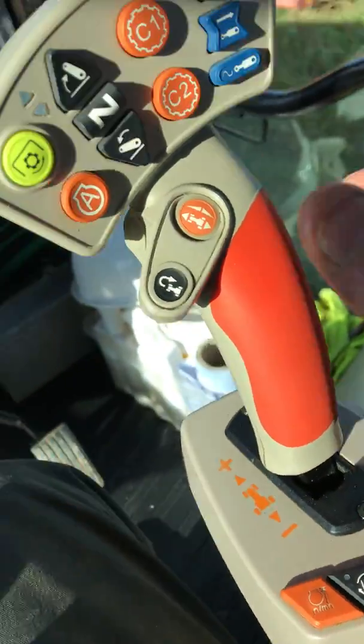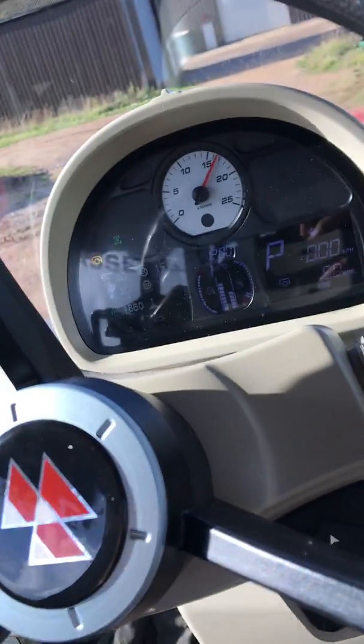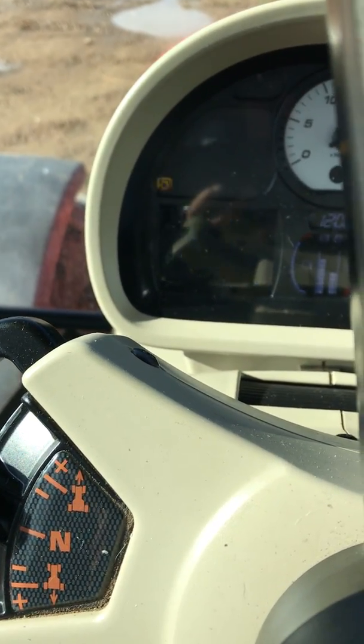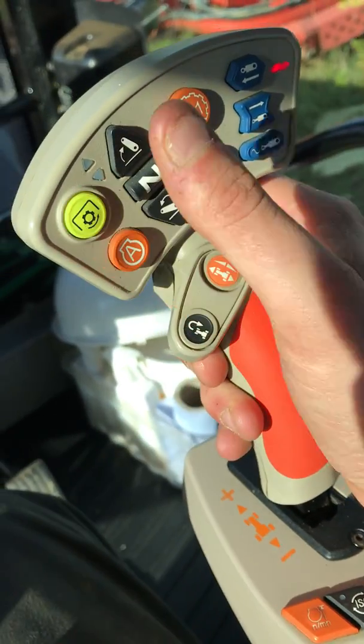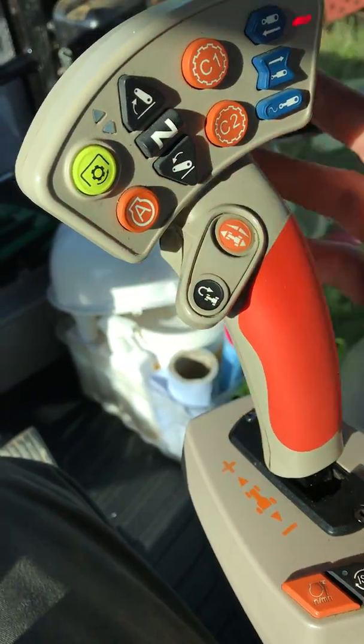If you wanted to, you could have your engine revs running, kick your PTO in, and away it goes. PTO off, engine off. Turn that off — safety first.